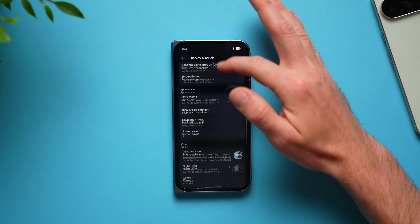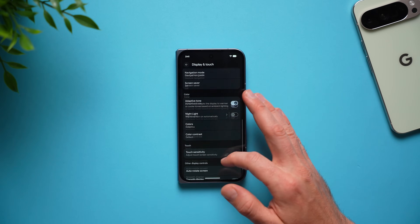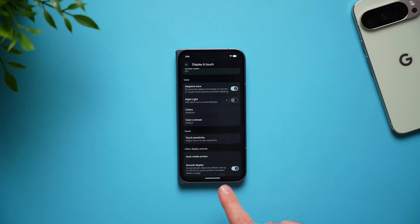While we're in display settings, scroll all the way to the bottom and make sure that smooth display is enabled. This will bump your refresh rate to 120Hz, making your phone much smoother when you're using it and definitely improving the overall experience. Do keep in mind that this is going to use more battery, but I definitely think it is a worthy trade-off.